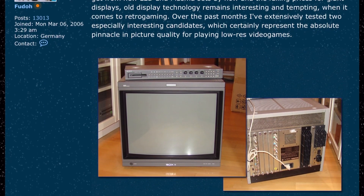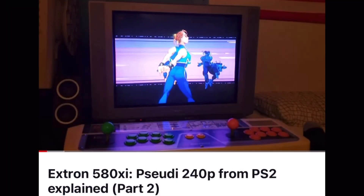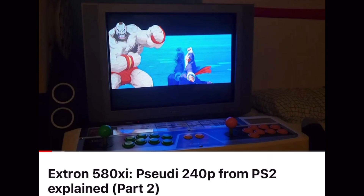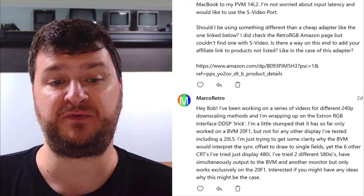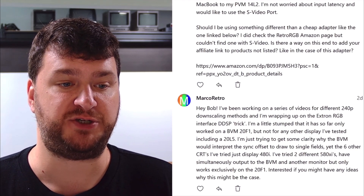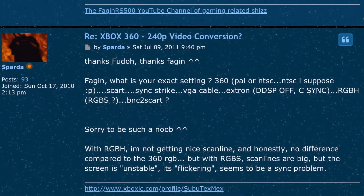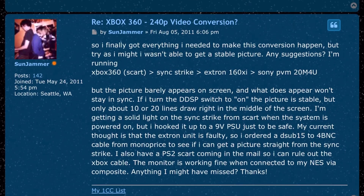I was reassured when I saw that Feudo, who wrote about the interface trick, also had a BVM20F1. But then I saw a video by another creator who got the 240p trick working on a consumer Sony Trinitron. I reached out to Retro Bobberino, who echoed my experience that it is in fact very much display specific. This pretty much puts the nail in the coffin for the Extron 240p trick — it all makes sense now why so many others couldn't get this working even though they had the same Extron equipment. As a member of the Extron Interface Secret Society, I'd never recommend this for 240p downscaling.